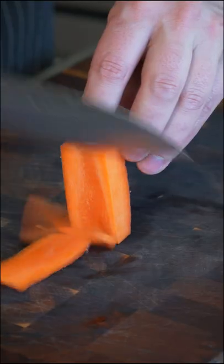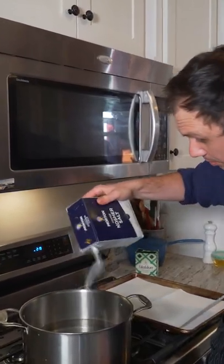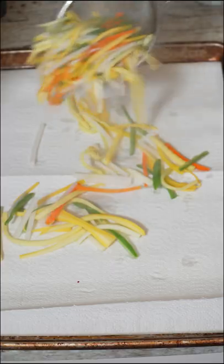One pound mixed vegetables, sliced into matchsticks. We're gonna season up a little boiling water. First the carrots as well as the green beans. After one minute, we add our turnip as well as our courgette — or zucchini if you're American. One more minute and drain all your veggies.